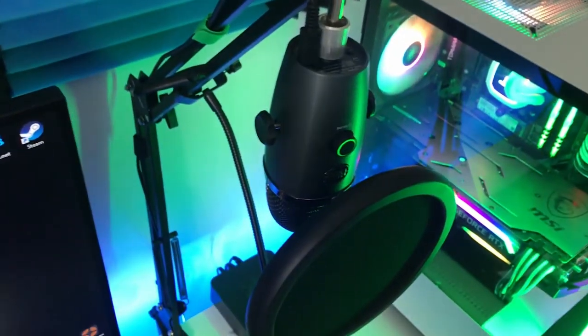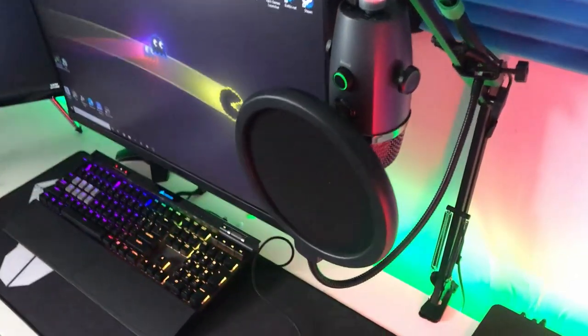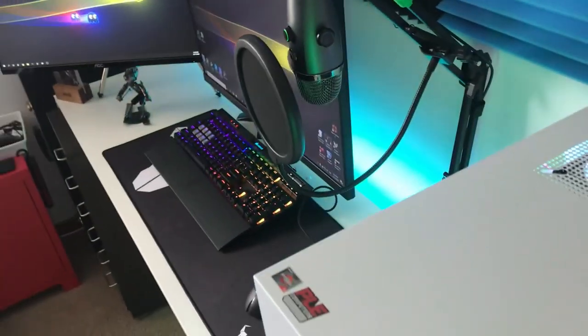The microphone — it is a Blue Yeti Nano, as you can probably tell by looking at it. Why would I buy a really expensive one when this does the job for what I need it to do?